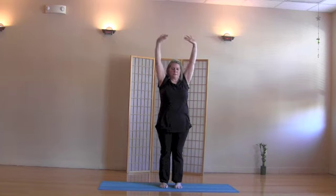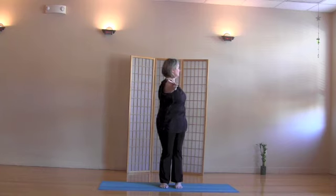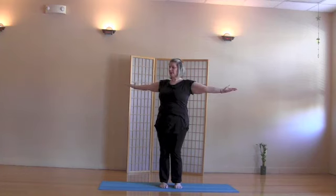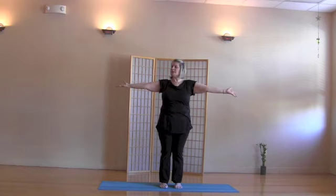Gaze straight ahead, and exhale, lower the arms to shoulder level. Inhale, turn the palms up and reach through the fingertips. Exhale, twist right. Inhale to center. Exhale, twist left. Inhale to center.